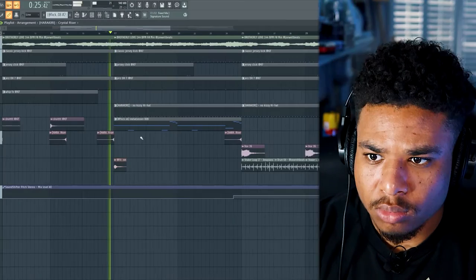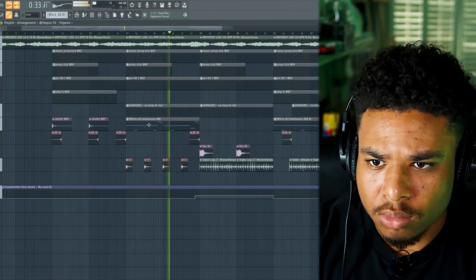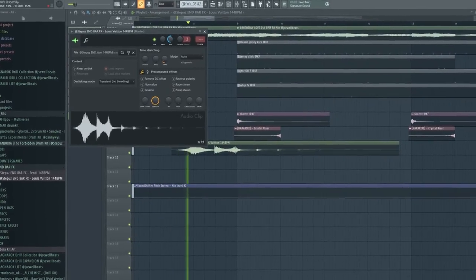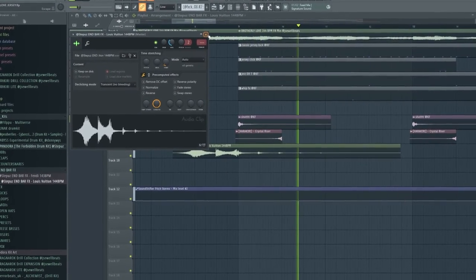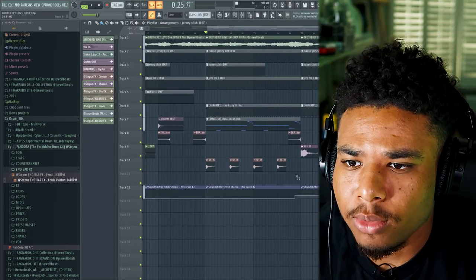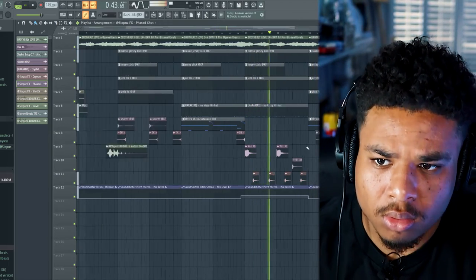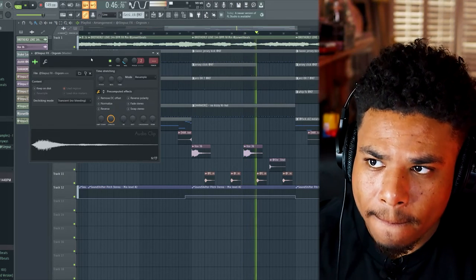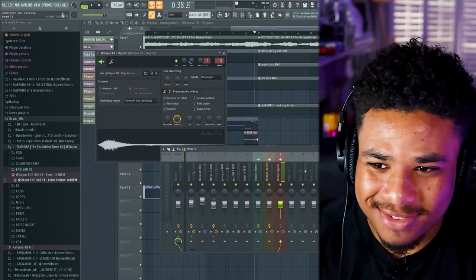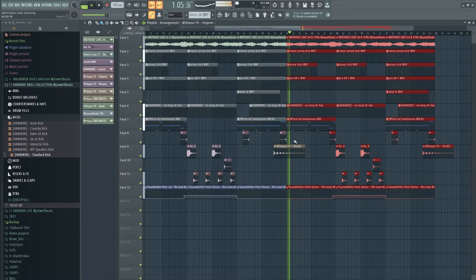Let's move these over. Let's make those elements pan as well.